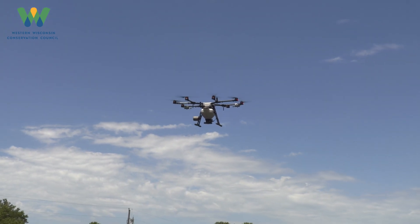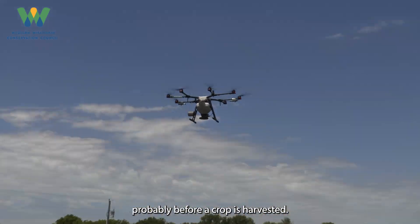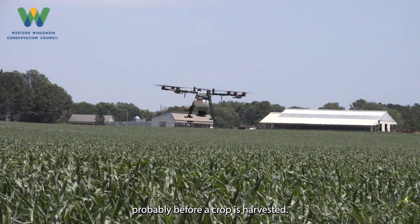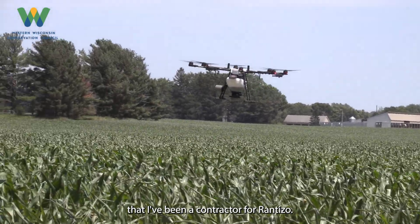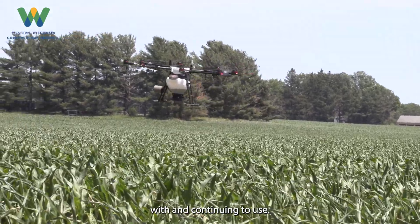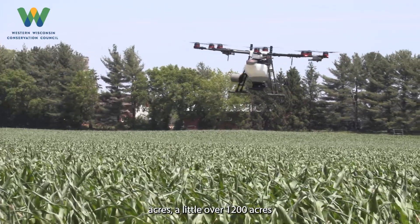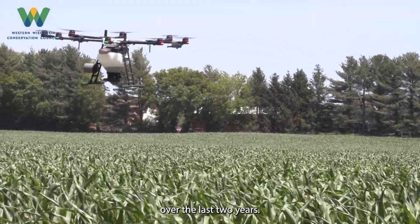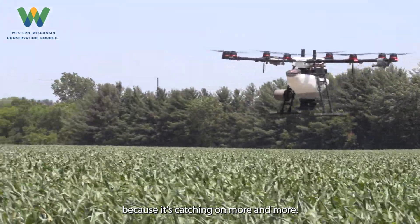We did demonstrate a cover crop seeding — I applied rye to this cornfield here. Typically you would apply a cover crop in the fall, probably before a crop is harvested. I've been doing this for my third year as a contractor for Rantizo. This is the drone that I started with and continue to use. I've applied to a little over 1200 acres over the last two years, and this year looks like it's going to be a pretty busy year because it's catching on more and more.